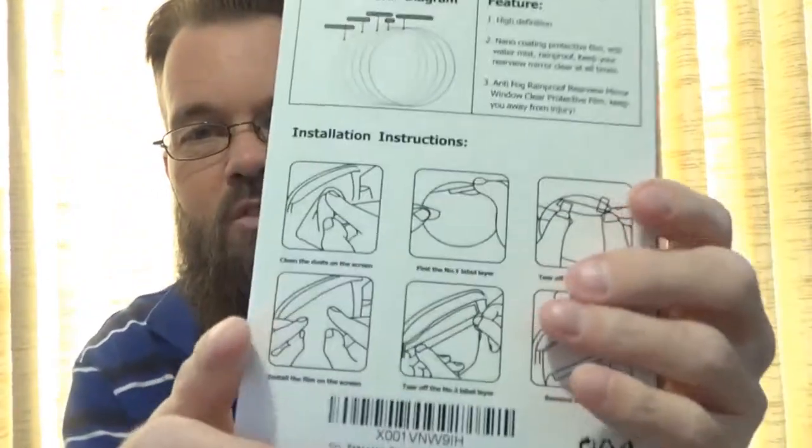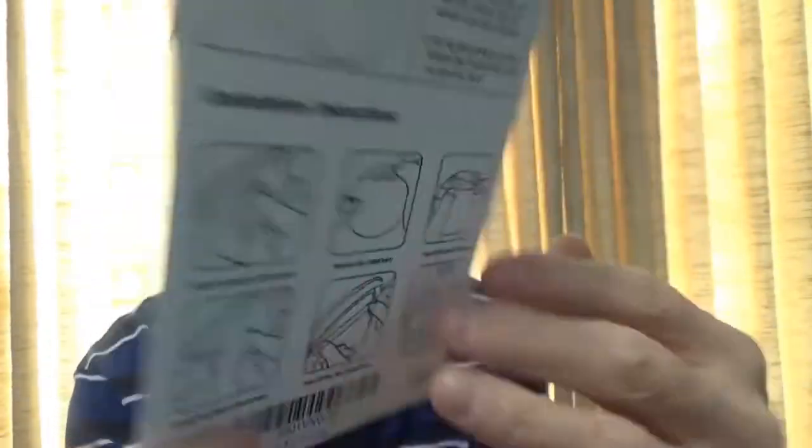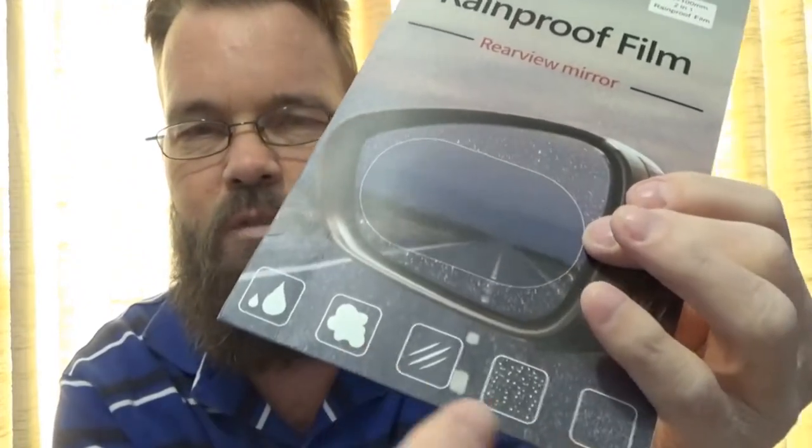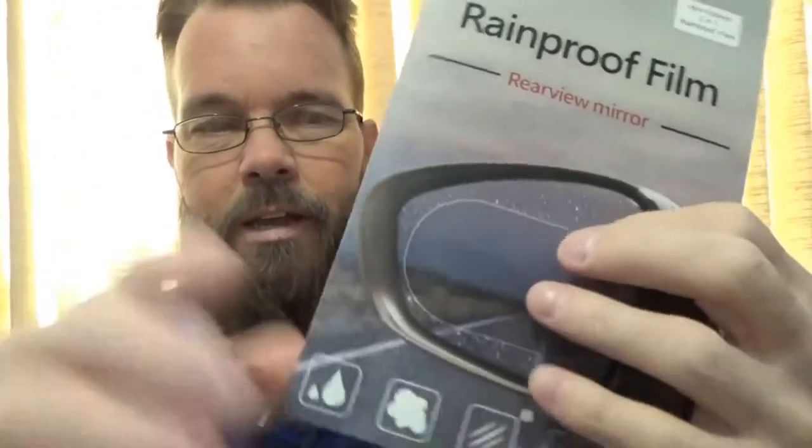It comes with instructions that talk about the application — the number one, number two, and of course the different aspects of repellency and anti-fog. For me, this is primarily used for rain purposes, because when rain beads up on the mirror it does become somewhat more difficult to see. I'm not up very early in the morning and I'm not really out late at night, partly because of my vision with one eye.